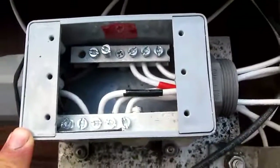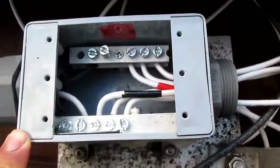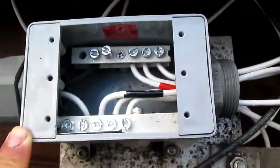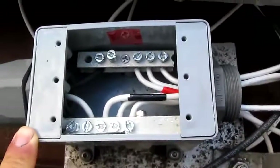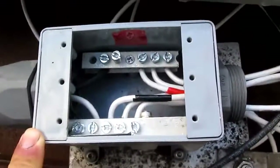I looked around online for a combiner box. I don't see anything — Home Depot, Lowe's don't sell those. And the solar companies online sell it for like $150. That's ridiculous. So I thought to myself, I want to make my own.